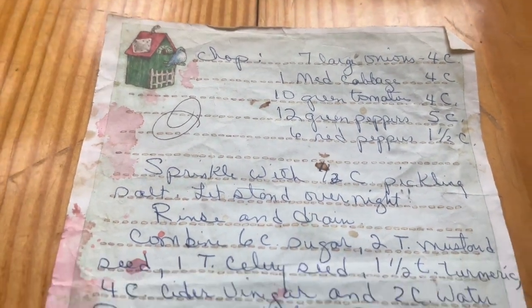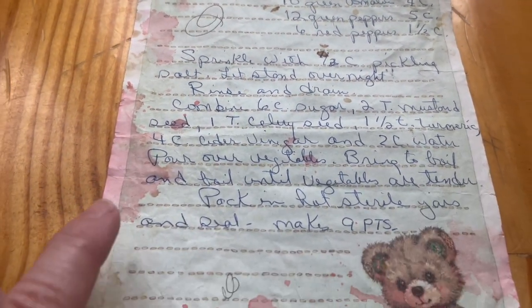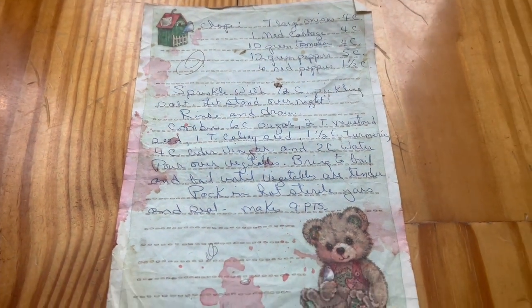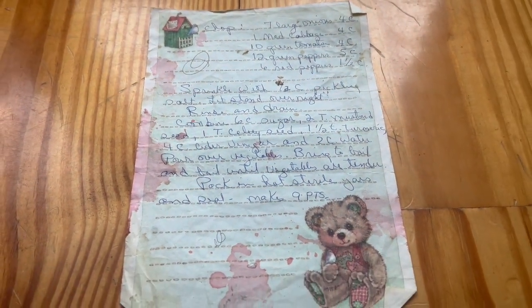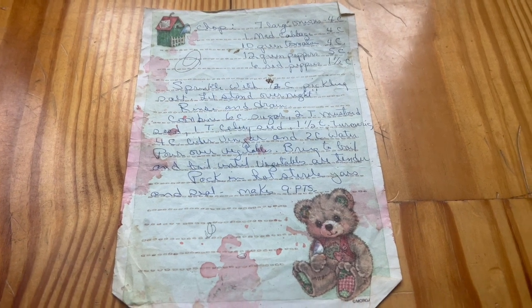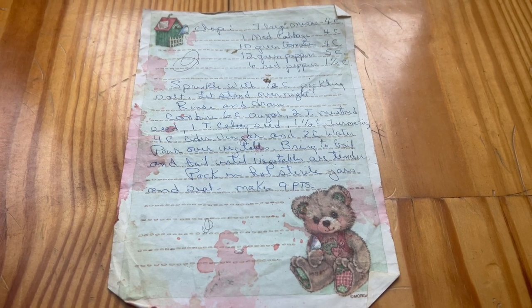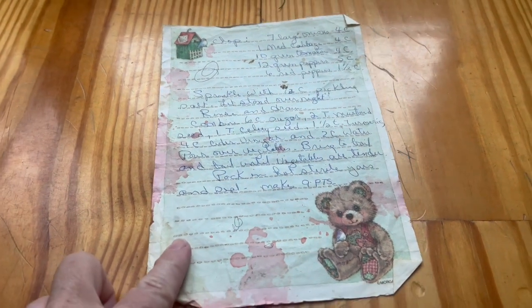This is mama's recipe — don't you love all the stains on it from the years of using it in her kitchen? If y'all have recipes that you love from your moms or grandmothers, get those and make copies of them. They're treasures. You're going to want them. This is one of my treasures.